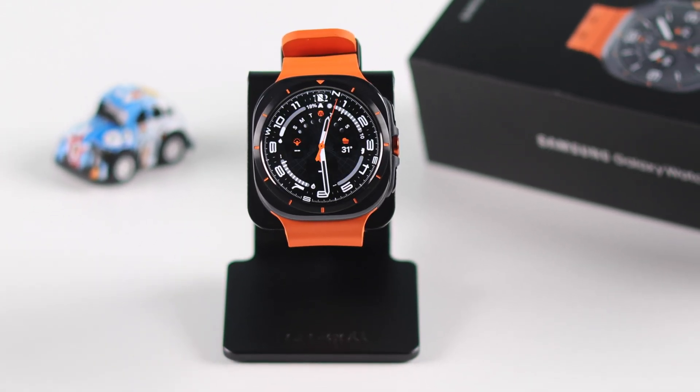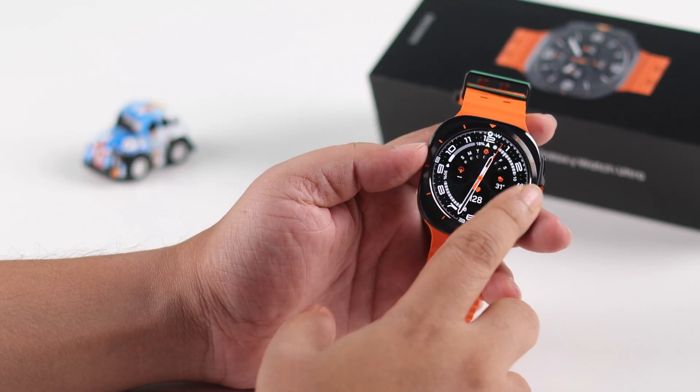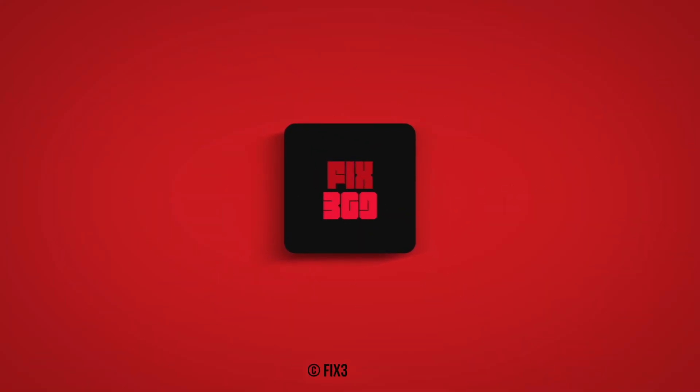After your watch reboots normally, I hope the screen will start responding to your touch once again. Problem solved, delivered as promised. Thank you for watching.